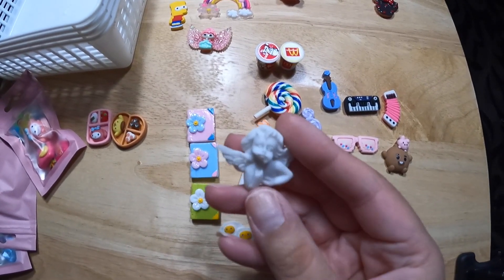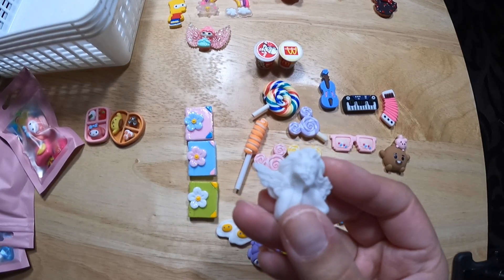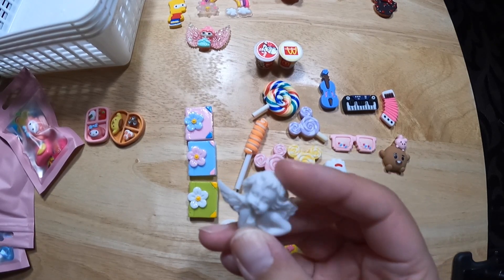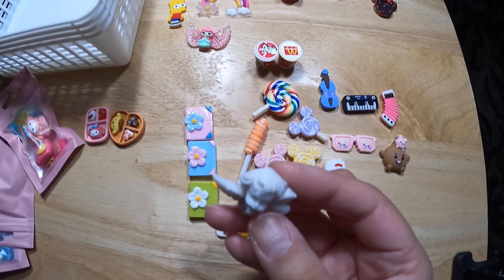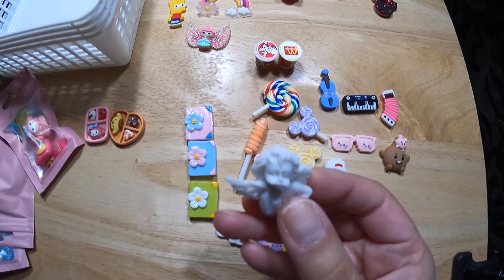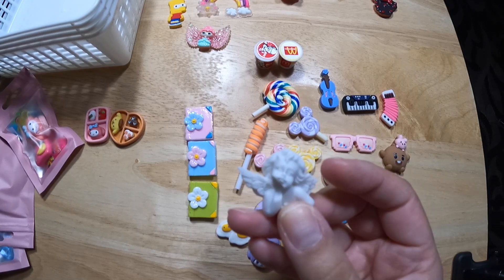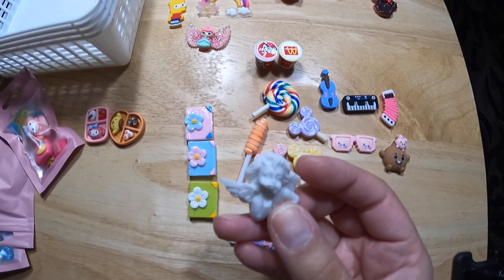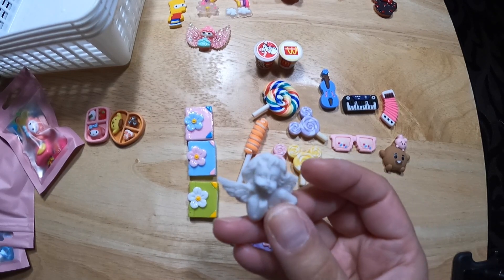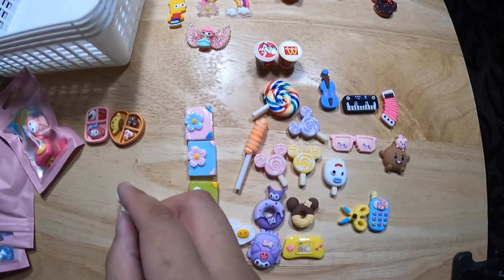A really cute angel, but the bottom half is broken off, which actually makes it kind of cooler — like a statue that's in Greece or something, made and weathered so long that part of it is coming off. It's like that 80s retro kind of art style. I like it.